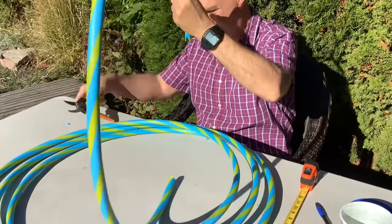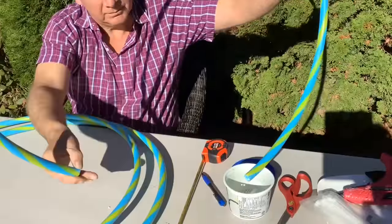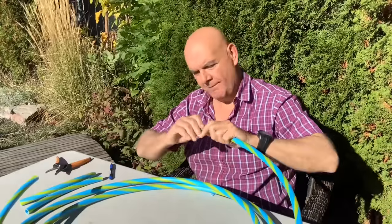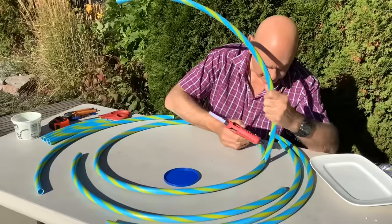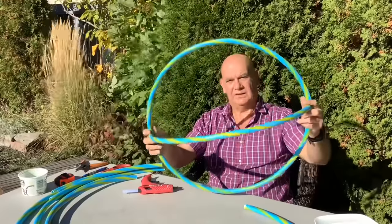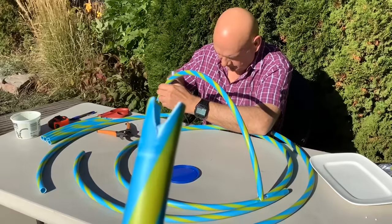Cut little V's into the halves so they'll fit better onto the main hoop in the center. We used a larger hula hoop for this project, but if you use the smaller ones from Dollar Tree they'll be the right size. Take one half of the cut hula hoop and attach it onto the main hoop. The V-notches in the sides help it fit on the main hoop a lot better.